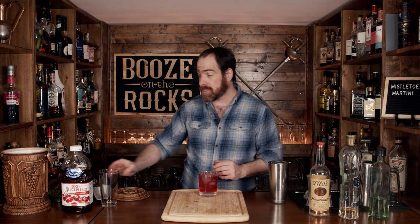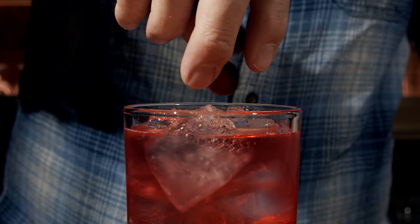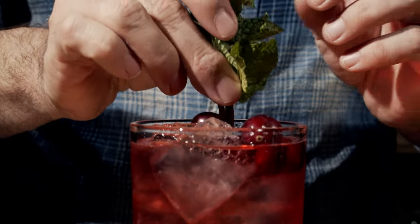We're going to garnish this with some actual cranberries, just dropping a few in, and placing some mint on top as well.